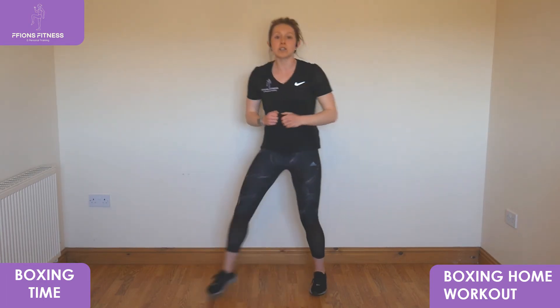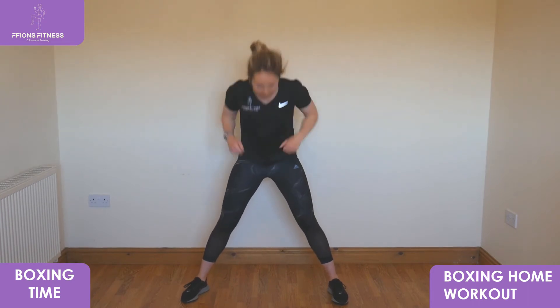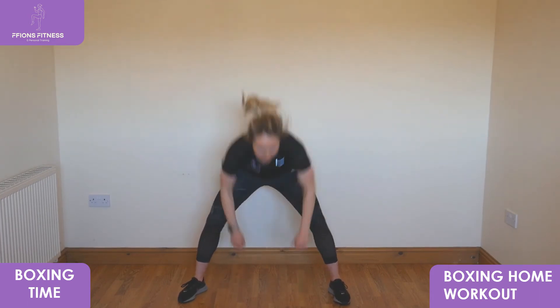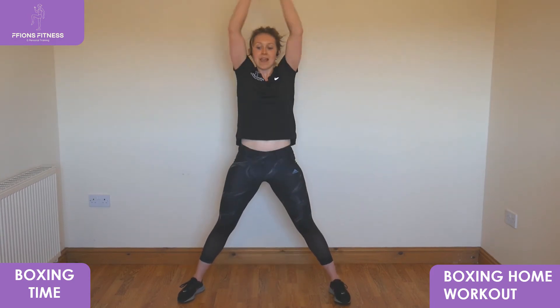Set of squats: feet out wide, reach low, punch up, reach low, punch up — keep sitting right down. High knees next — three, two, one — take it up, high knee to the neck, keep your knees as wide as you can.